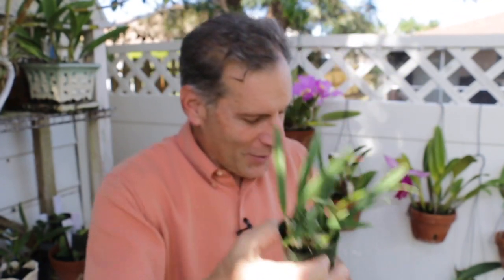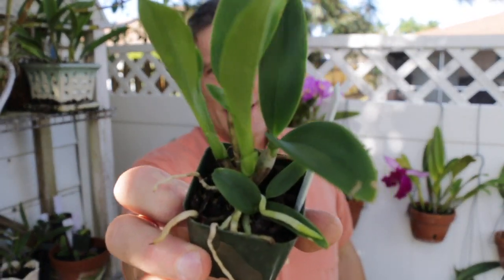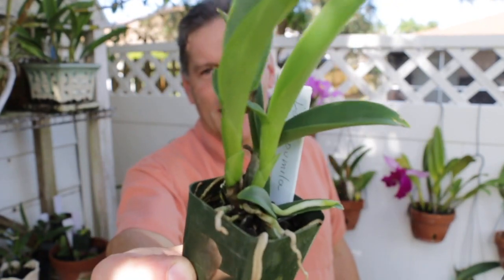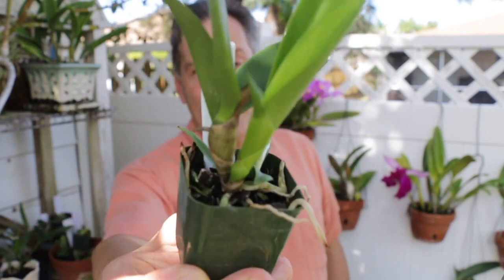And then I've got this, which is my Laelia pumila or catleya pumila. This one is doing well. It's got a couple of new pseudobulbs coming out on it, and where I have it, it's just doing great.